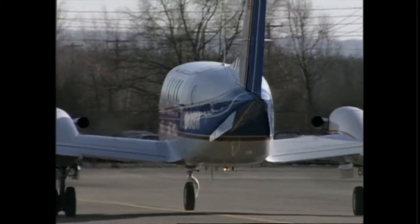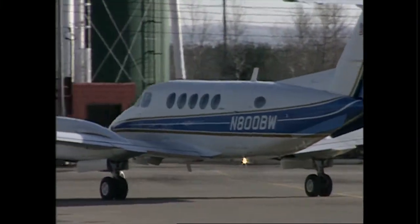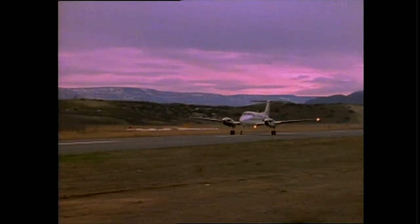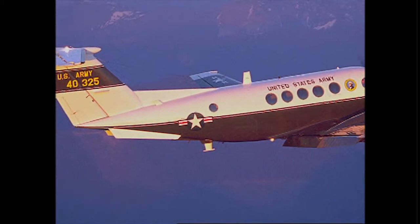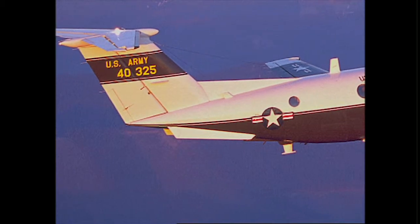Since the yaw damper causes the rudder to cycle back and forth constantly, the aft fuselage stringers are subjected to continual tension and compression. Combined with pressurization cycling and the resultant change in shear loading just behind the aft pressure bulkhead, the damper movement can cause fatigue. It is for this reason that the United States Army has equipped its entire C-12 fleet with Raise-back dual aft body strakes.